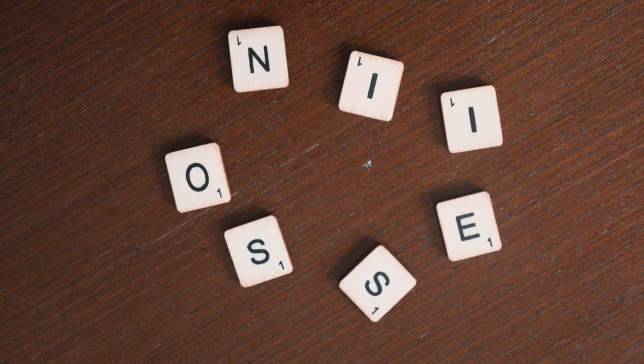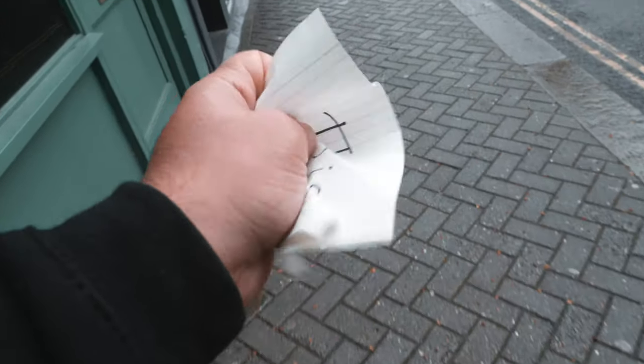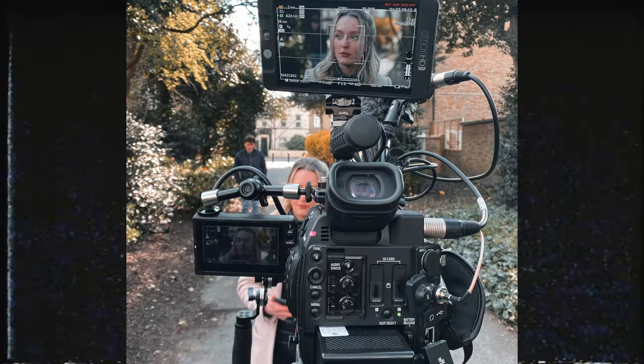Luckily my friend Andre had one of them, and he was kind enough to let me try out the camera and put this thing to the test. Bear in mind, this is not a review — it's more like a first impression from someone who uses a Canon camera.